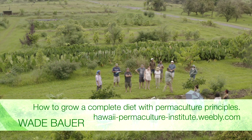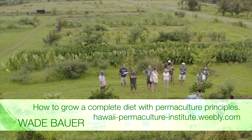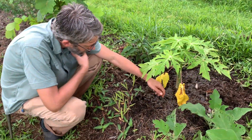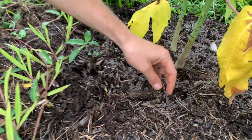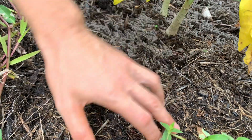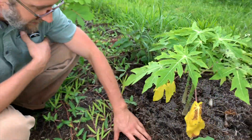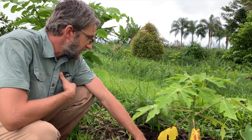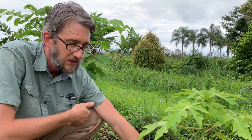Up here we've got papaya that we just fertilized. I can see it's looking a little bit yellow, so we gave it some Nutri-Rich pelletized chicken manure on top of our Hilo Recycle Mulch. And I gave it a little tiny bit of Triple Eight Compohumus as well.